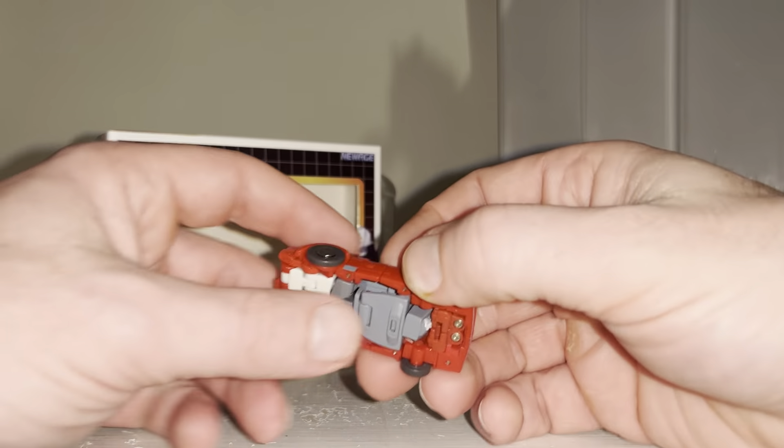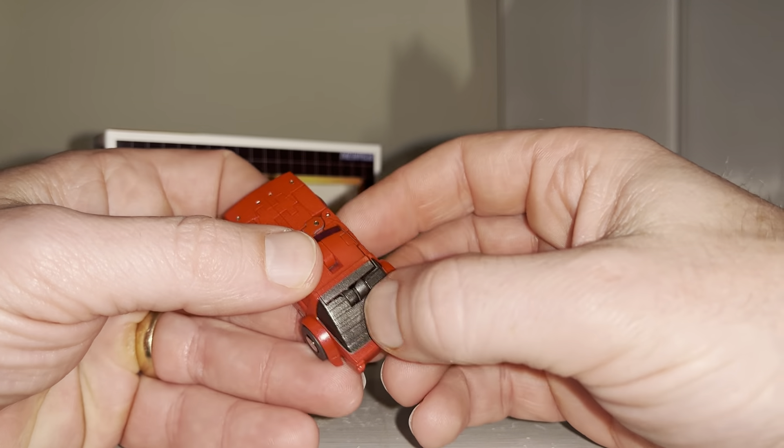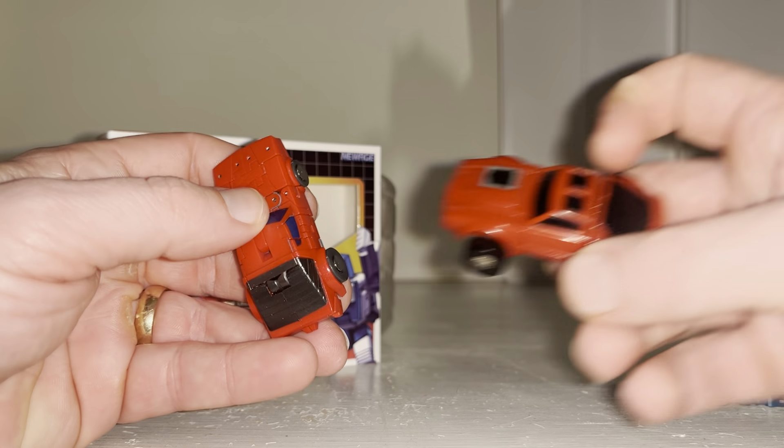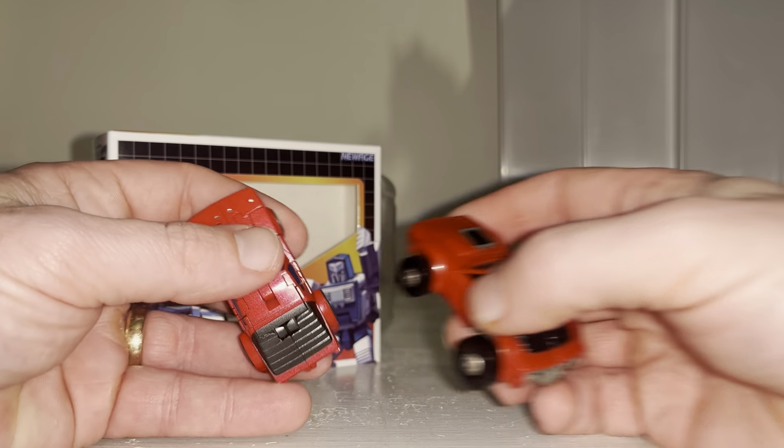In the alternate mode the wheels go around no problem — they're all on separate pins. We've got a lovely painted windshield and detail at the back which is a perfect homage to the original figure, even though it's absolutely tiny.